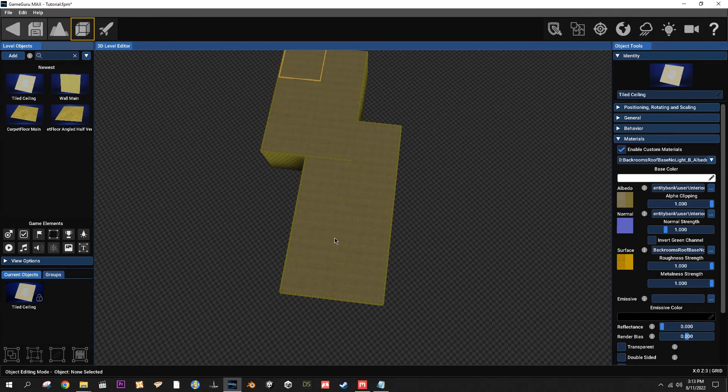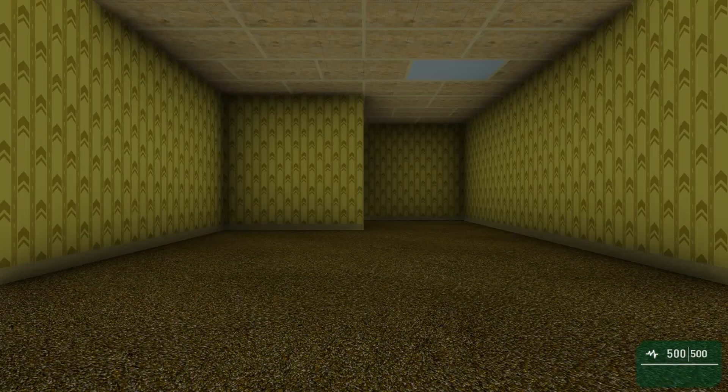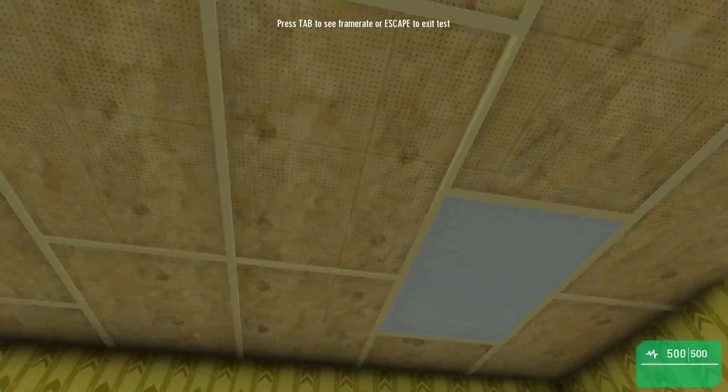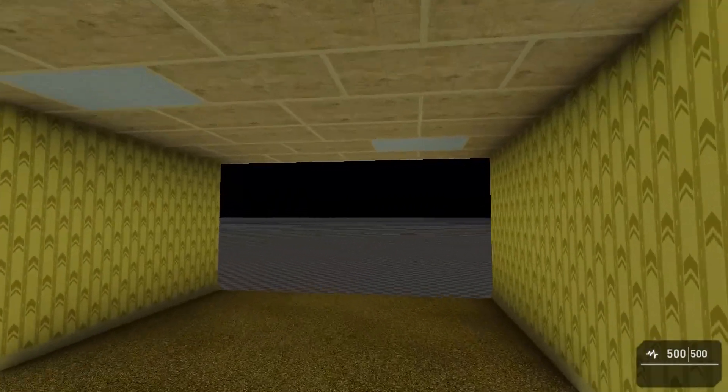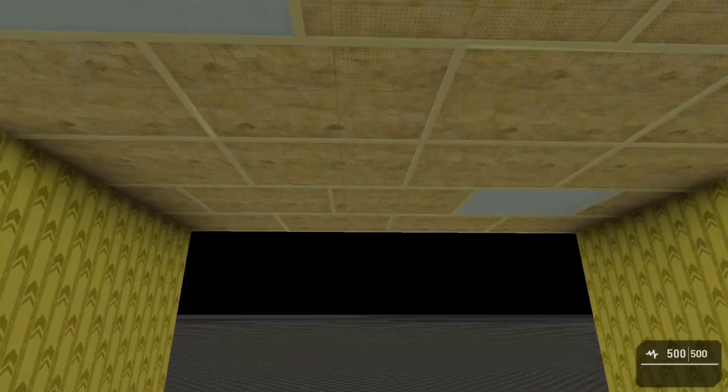Let's go back in and check it out. There we go - only a panel on every other ceiling tile instead of every one.